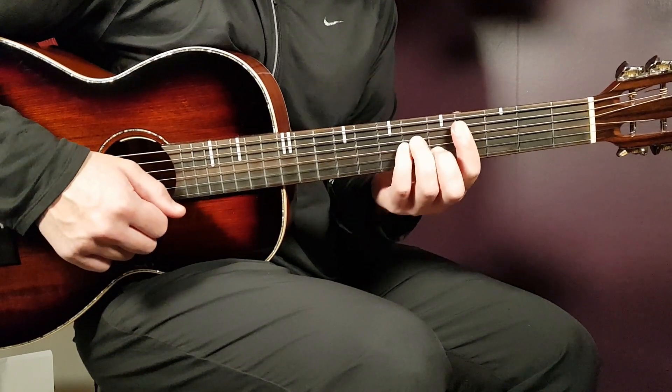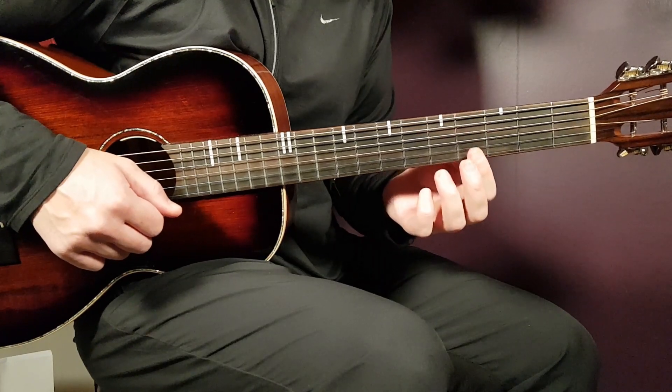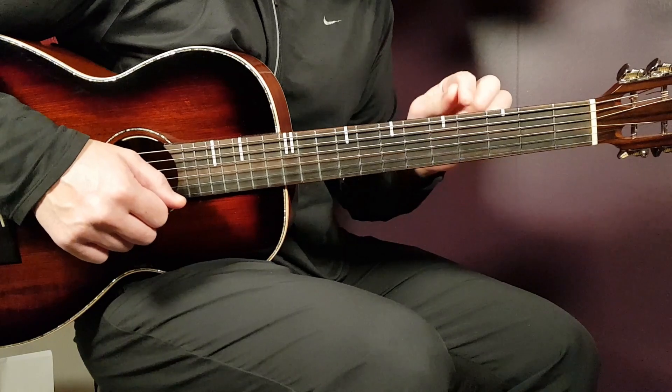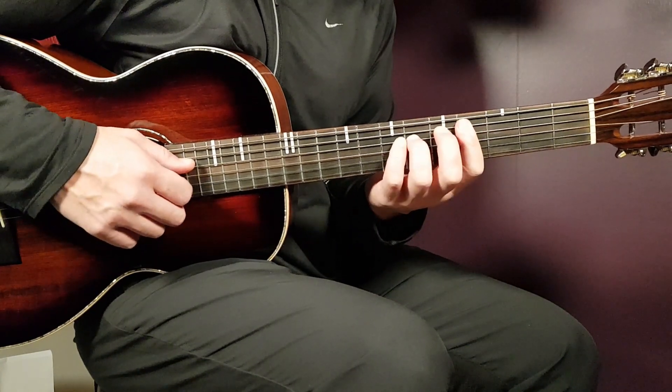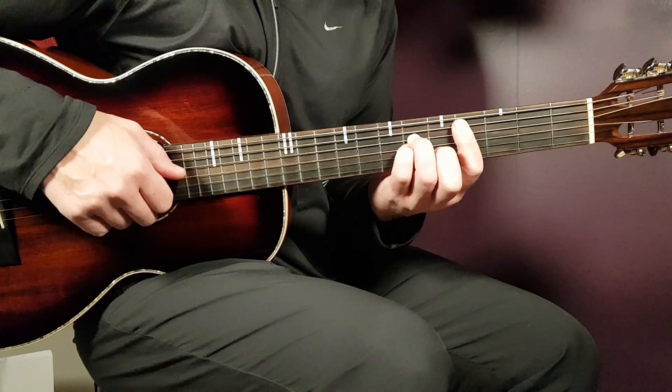Another bar chord where you place the index finger on the fourth fret, and you push down five strings counting from bottom up — so all strings except for the last E string. Then you need to add fourth fret on D string, fourth on G, and fifth on B.